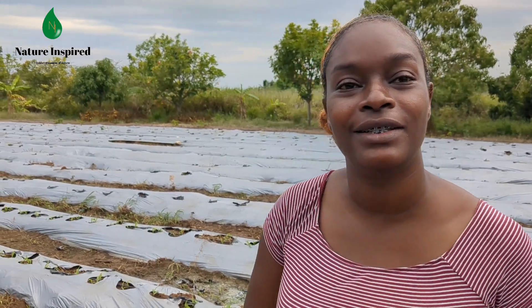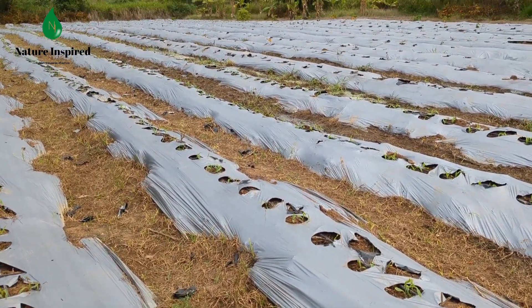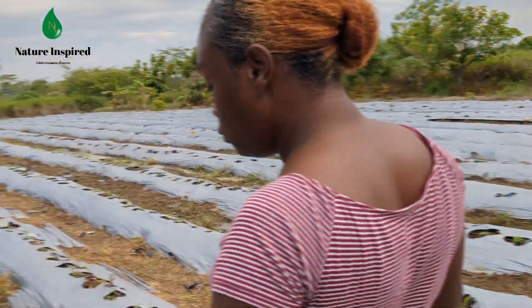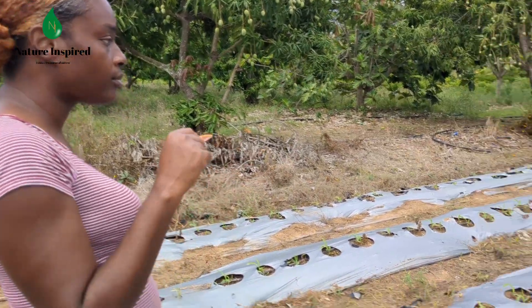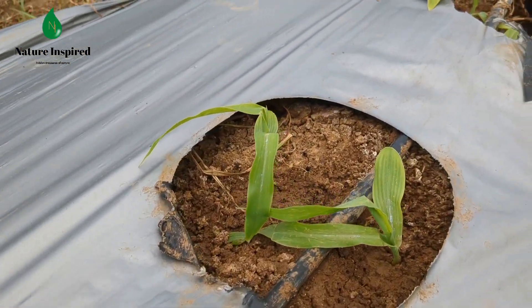We're back on plot one and we've planted the corn seedlings — the ones we trayed ourselves in our shade house. We're excited about that, our first seedlings coming out, and we used the King Corn variety. We had to do some adjustments here on plot one to accommodate the corn. The peppers were planted two feet apart so the holes in the plastic were two feet apart, but for the corn we're doing them one foot apart, so we had to make some additional holes in the plastic to accommodate the corn.